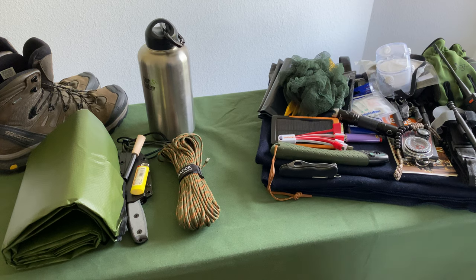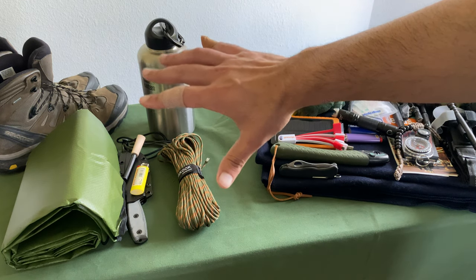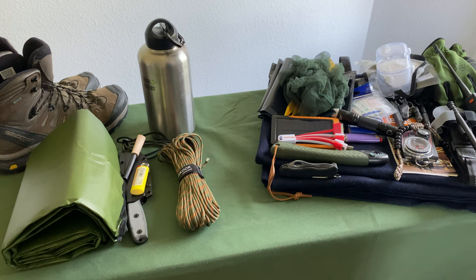Now, if I needed to go ultralight, this left-hand side is just the five C's of survival — and I added one extra C. Big shout out to Dave Canterbury. We'll walk through that kit now.